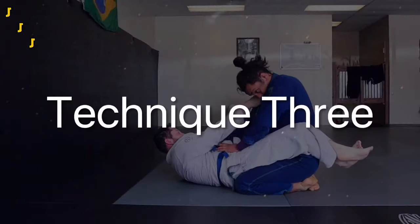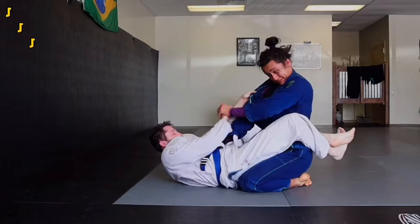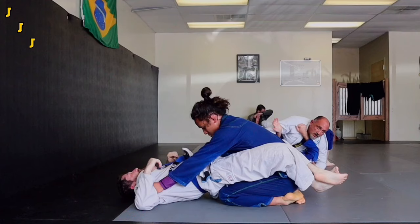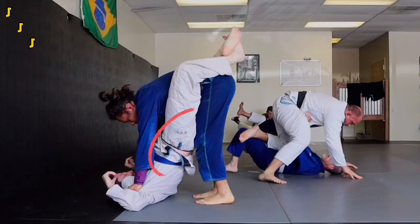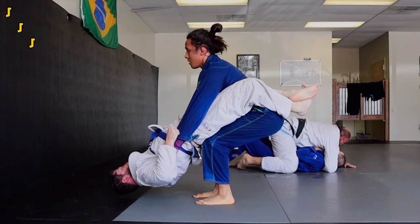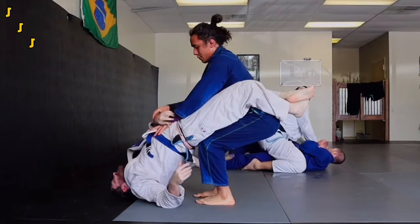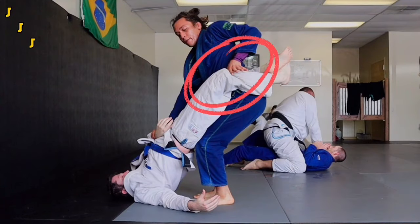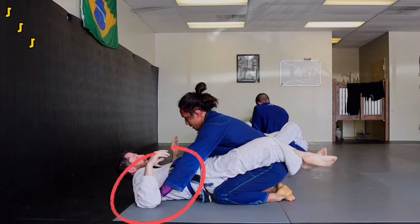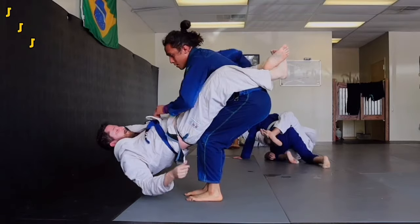Our third move is going to be a standing guard break, because in my experience those are the most effective ones. Before going for this, it's important to address any grips that your partner tries to throw up. Grab your partner's gi right in their armpits, straighten your arms, and lean forward so you can walk up and place your knees directly under their hips. Sit back like you're sitting in a chair and arch your back to keep good balance. If your partner tries to break down your posture again, put their shoulders back on the mat before finishing the guard break. Place your open hand directly under their kneecap and push down to open their guard. You can also post on your partner's biceps before you straight-arm to stand up, or scoop under their top leg and shuck it across.